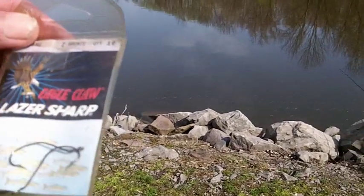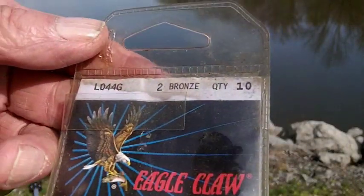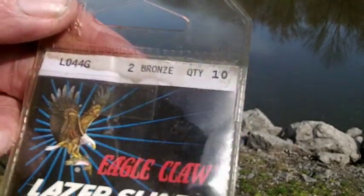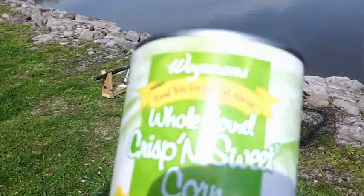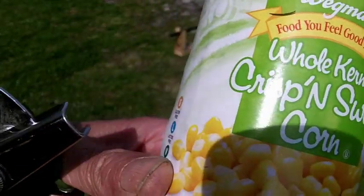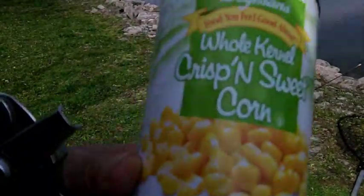The hooks we are using are Eagle Claw laser sharp, number two bronze, looks like model LO44G — number two, quantity 10. You get 10 in a package. I don't know what they cost but they're pretty good hooks and they are sharp. You want to use sweet corn because carp have a good sense of smell.